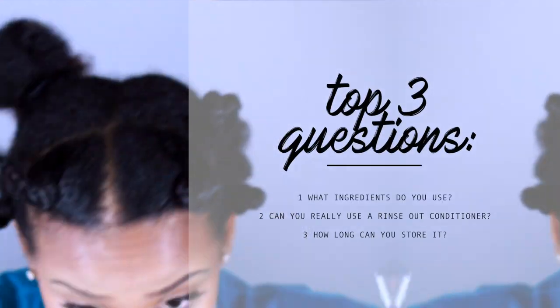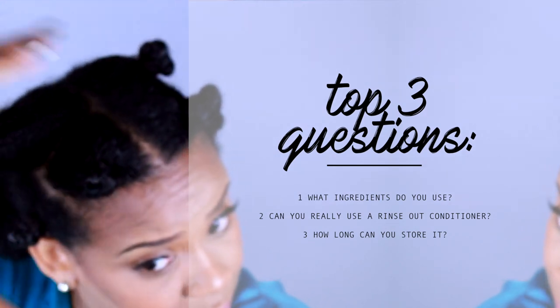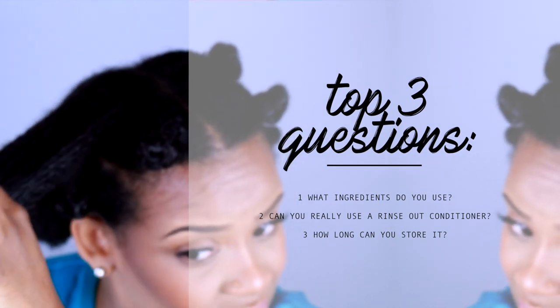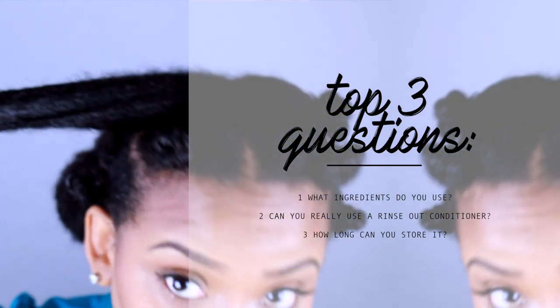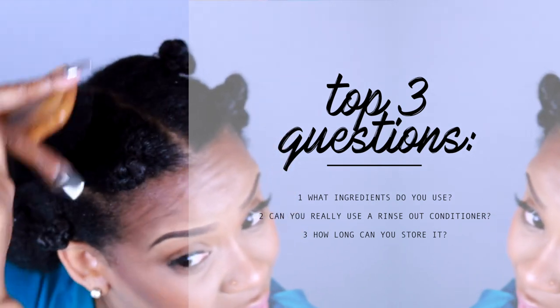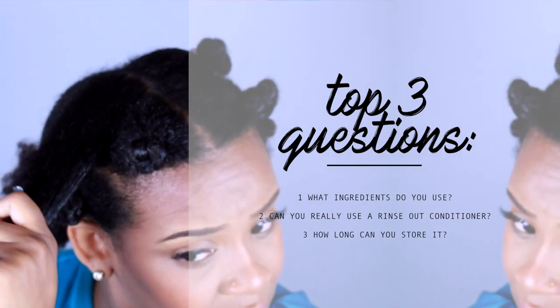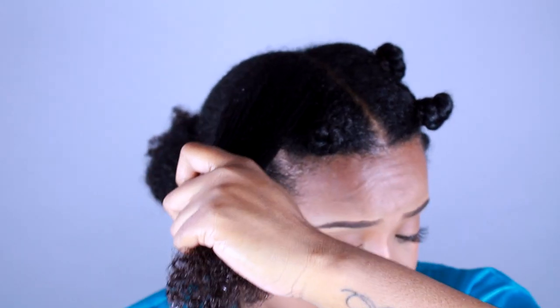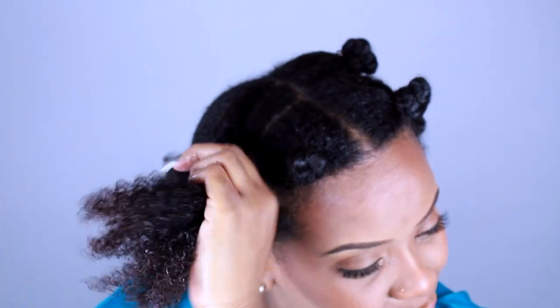I think the top three questions I get when I talk about DIY spritzes and detangling concoctions are: one, is it safe to use a regular everyday conditioner as a leave-in conditioner or even in a detangling spritz? Because we're doing it in this detangling concoction, it should not have any negative effects on your hair. You should definitely have hydrated, moisturized, conditioned hair.